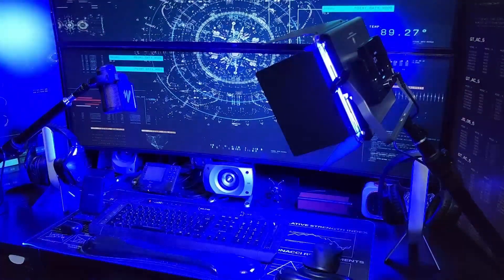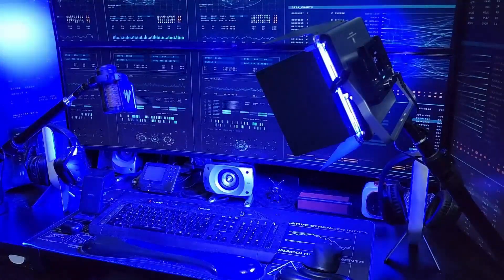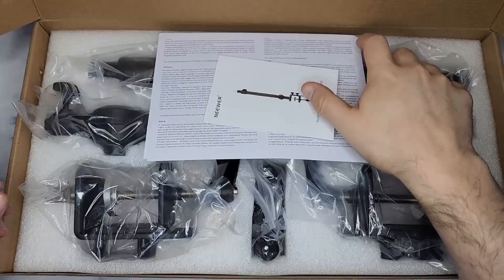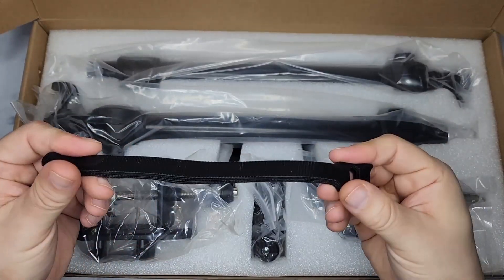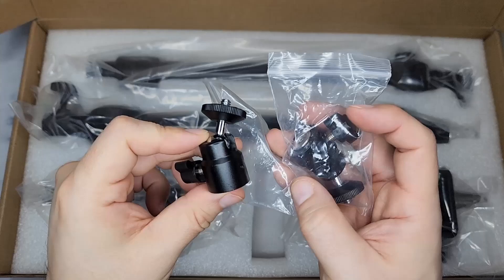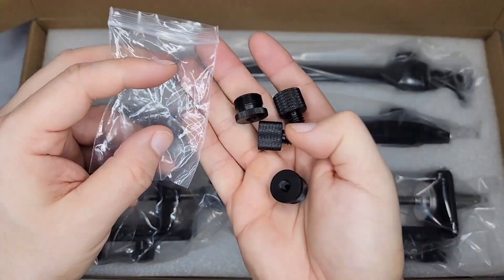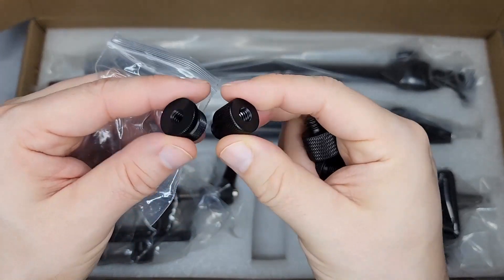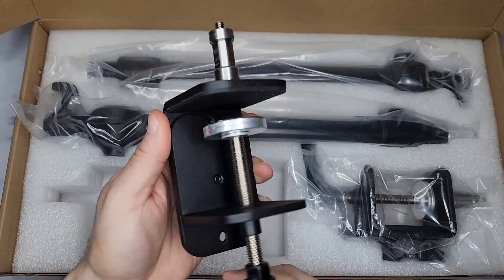Here are the newer camera stands — camera mounts you can use for LED lights, phones, and microphones. I'm going to show you what you get in the box. You get the manual, six cable ties, two quarter ball heads, two three-eighths screws and two five-eighths screws, and two of the base mounts.